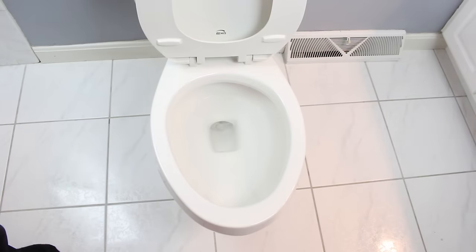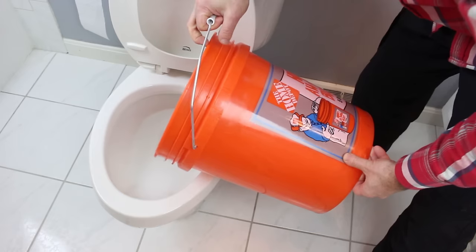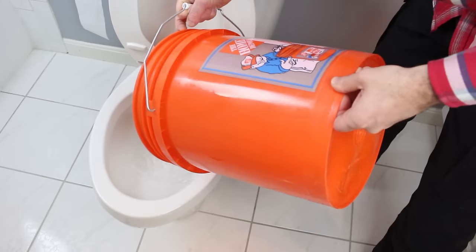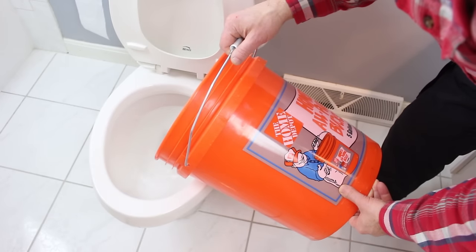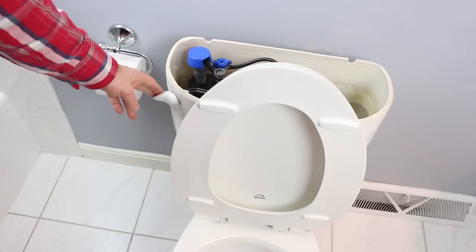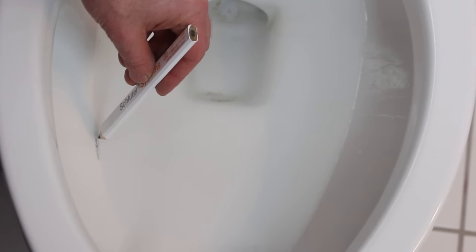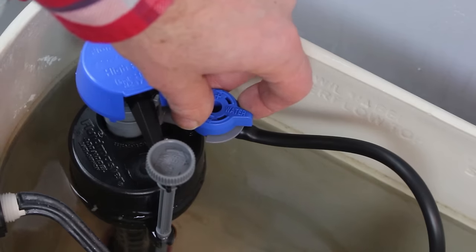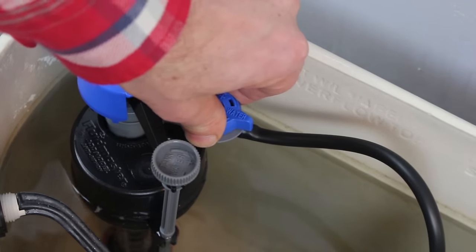Now we're going to check the water in the bowl. Make a mark on the inside of the bowl with a pencil — just above the water line. Then pour one gallon of water into the toilet bowl slowly; don't do it too quickly or it'll flush the toilet. Flush the toilet and see where it refills in the bowl. If the water line is above your pencil mark, there's too much water in the bowl; if it's below that mark, there's too little. You can adjust the height of the water in the bowl with the blue knob attached to the 400H.